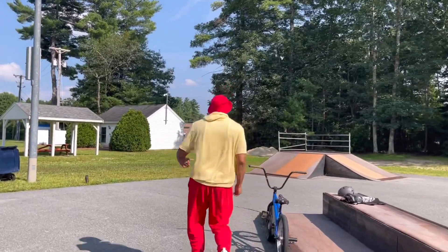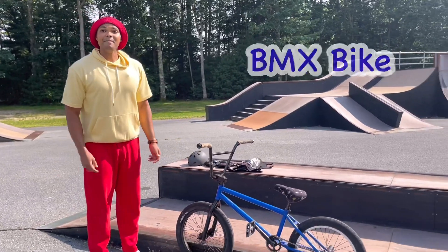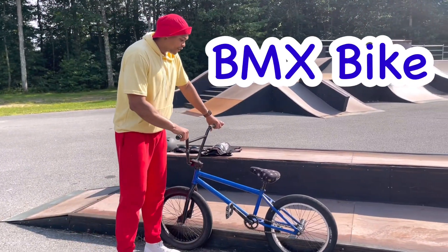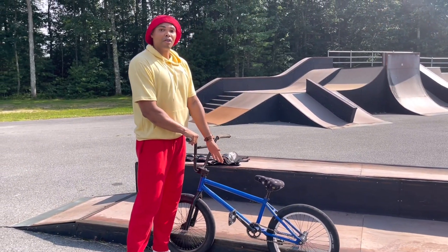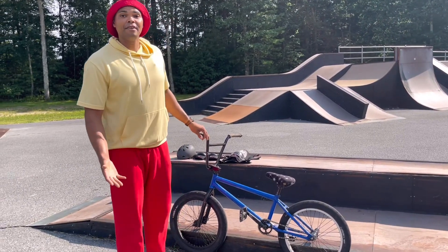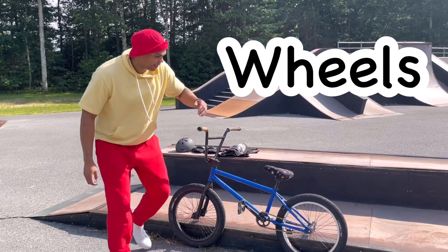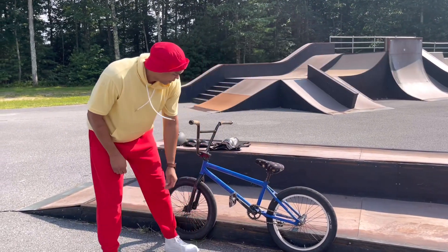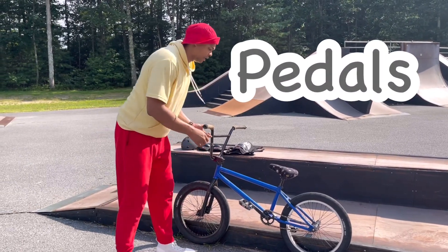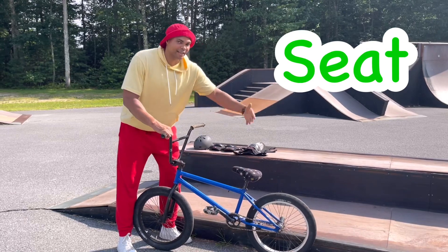I'll show you what a BMX bike looks like. This is a BMX bike. If you notice, it's smaller than a regular bike. It needs to be smaller because the rider needs to do tricks on it. These are the wheels. These are the pedals. This is the seat, in case I get tired.